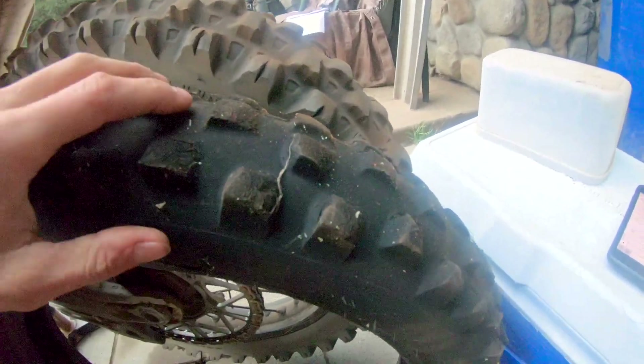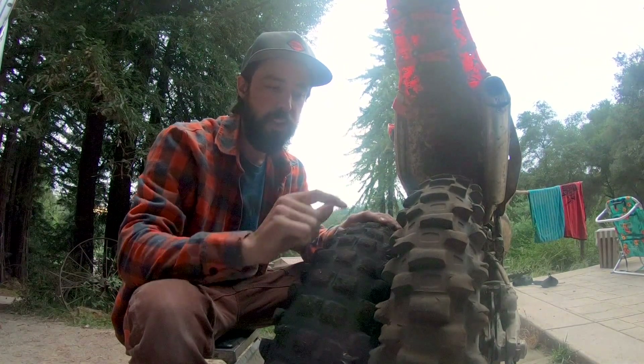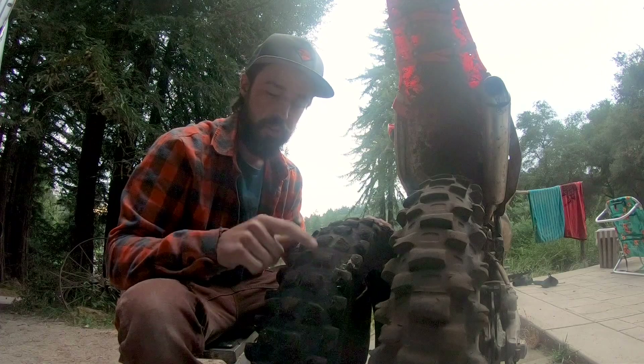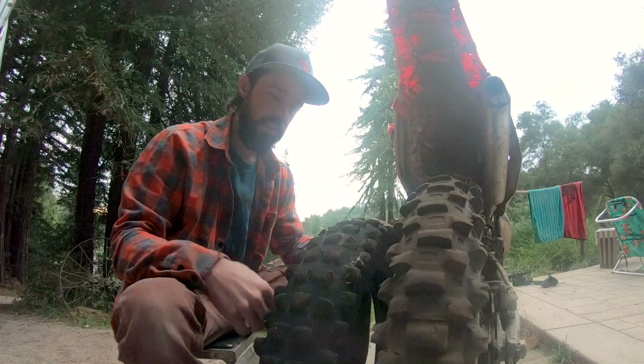I ran two Shinkos in a row — you can see how worn out this one is. This Shinko is at the same lifespan: it has 30 hours, this one might have been 29. I'd say it's almost exactly the same. You can see the Shinko is worn out more and you definitely feel it, but both tires I'd say are done.